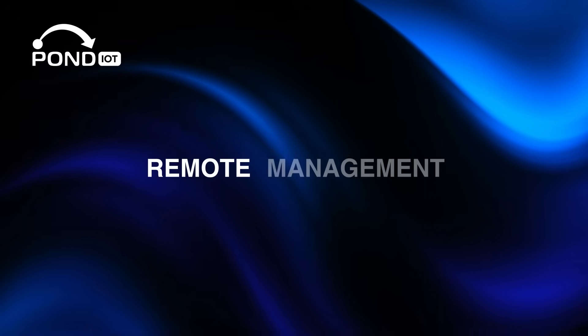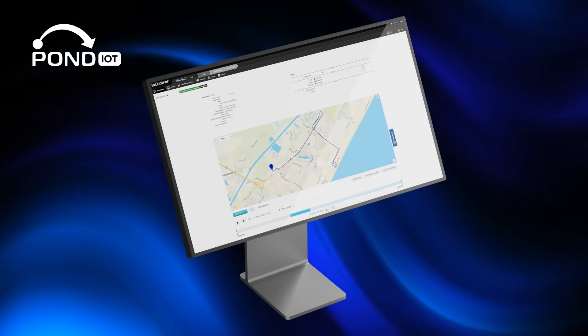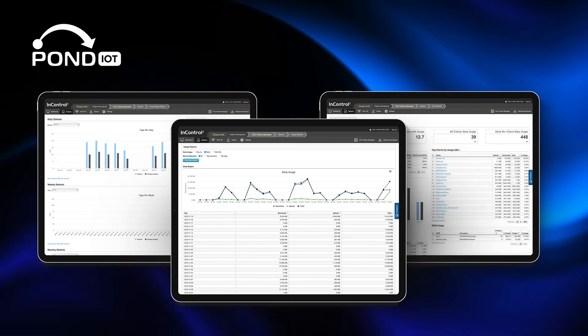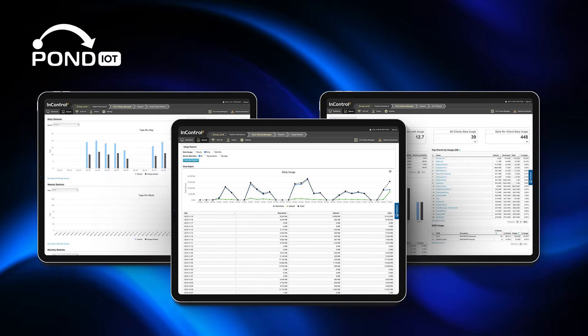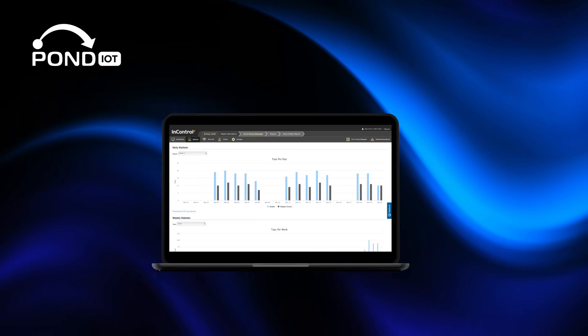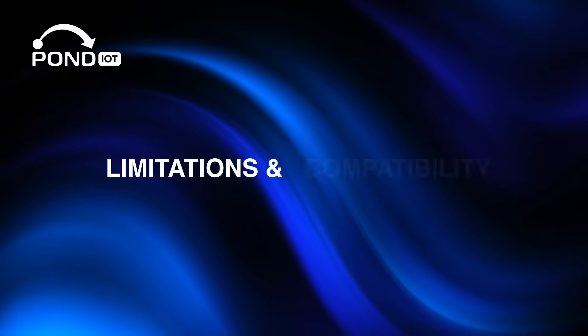Everything is managed through Peplink's InControl 2 cloud platform. That means you can remotely monitor signal strength, line status, and power events, receive automatic alerts if a device goes offline, and even push firmware updates — no site visit required. So if you're responsible for hundreds of locations, you can see all your devices at a glance and maintain them right from your browser.